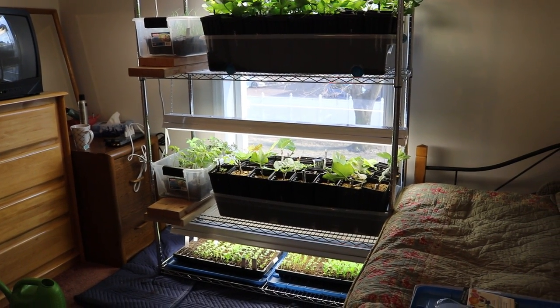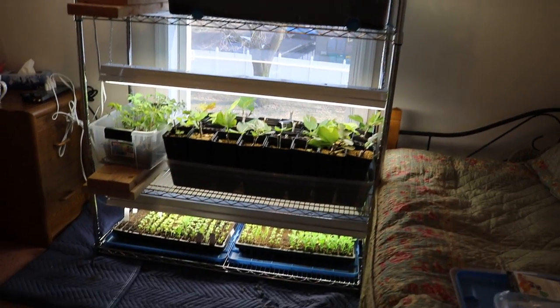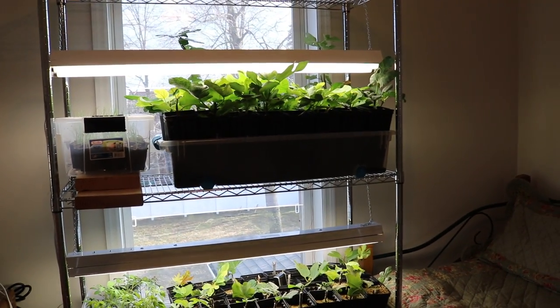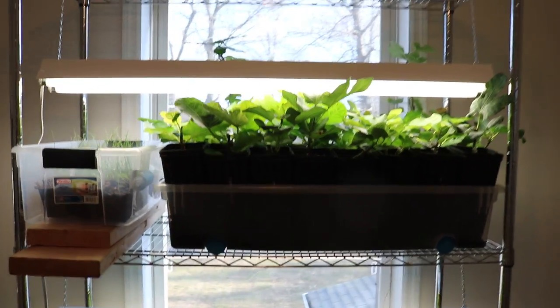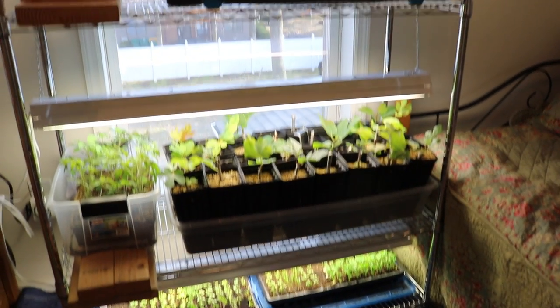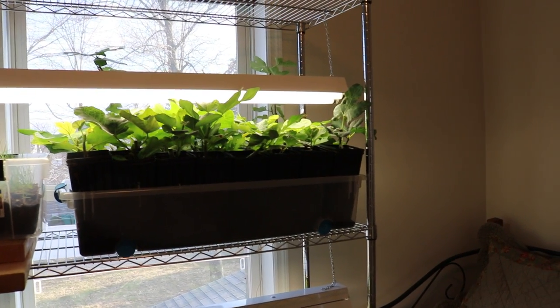Hey everyone, it's Ross. Isn't this just a beautiful sight? I'm over the moon — this is the guest bedroom I'm in right now. I got this shelf here from Home Depot; you can go all kinds of crazy with these. We talked about this in a previous video — getting the shelf and what my eventual plans were — and this is what it's turned into.